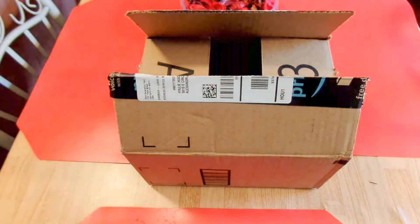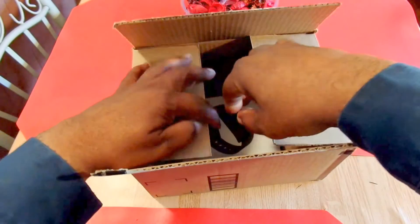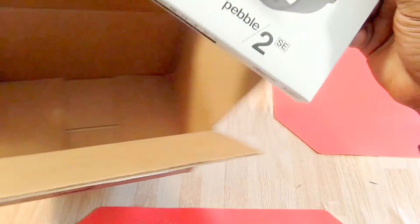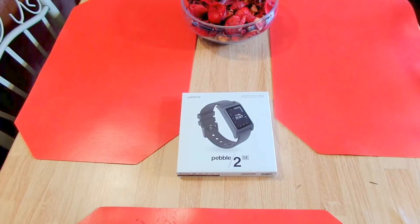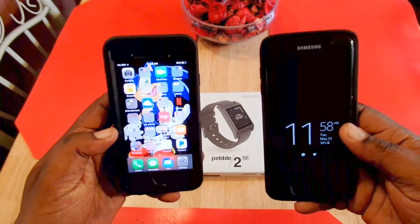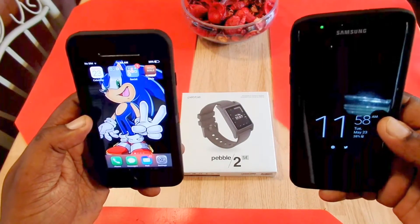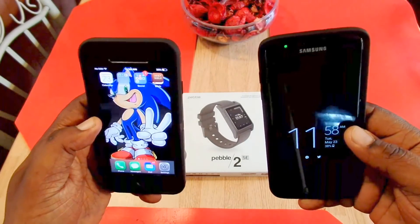I want to say why I picked this up in 2017 knowing that they have sold out to Fitbit. I picked this watch up because I wanted a watch that will work across more than one platform — the iOS platform and Android platform — and the original Pebble would do that fine without losing a whole lot of functionality.